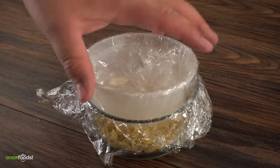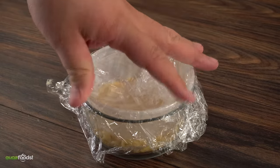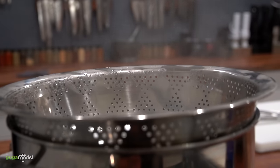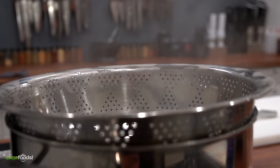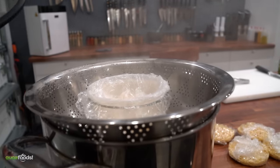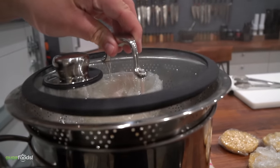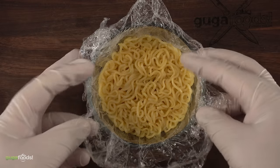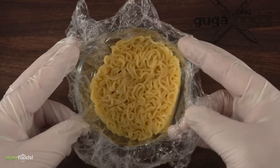After cooking these five different ways — one of them in the oven, pan fried, and others — the best way with the best texture is to steam it. By steaming you do two things: you cook it gently and keep the noodles nice and soft. It takes 10 minutes to steam the ramen. Once that's done all you have to do is remove it and you have the perfect ramen bun.